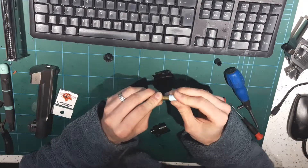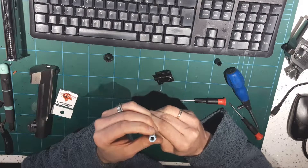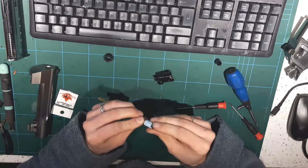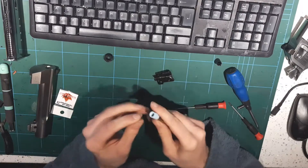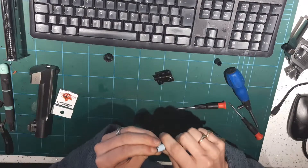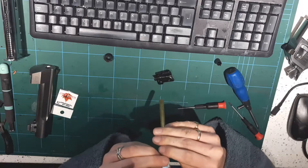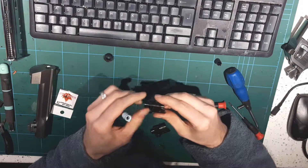I'll just pop that onto there. Lovely jubbly. Now it does come with this metal clip, and I think it's supposed to give a bit of stabilisation on the hop rubber. I'll put it on - I don't think it's absolutely necessary. On some guns it won't go in the hop unit with the clip on. We'll put it on here and see if it'll go back in. Push the clip on - it helps keep the shape of the rubber when the loading nozzle goes in.